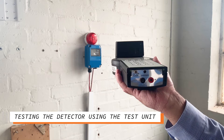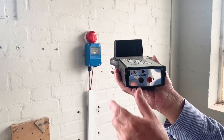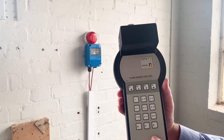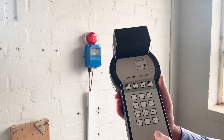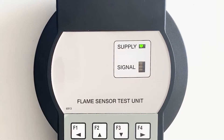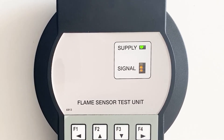How to test a detector using the test unit? To power up the unit, remove the clip on the base of the test unit, operate the power switch to on, and the supply LED will illuminate green if the battery has sufficient charge, or flash if the battery is low.